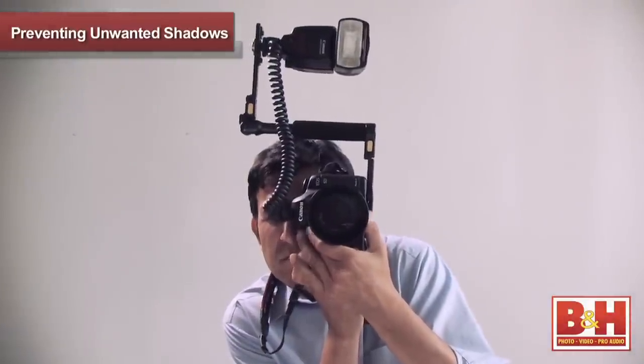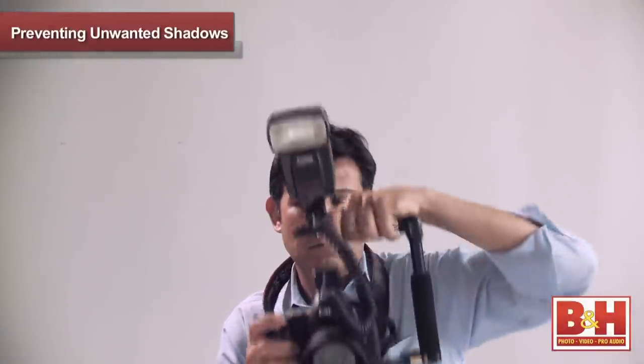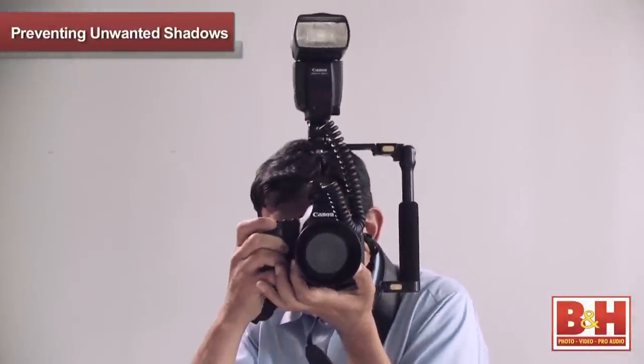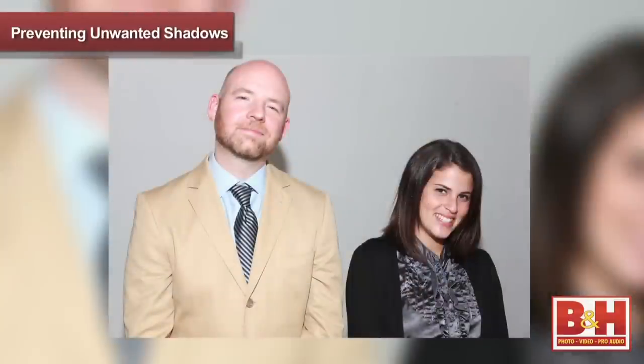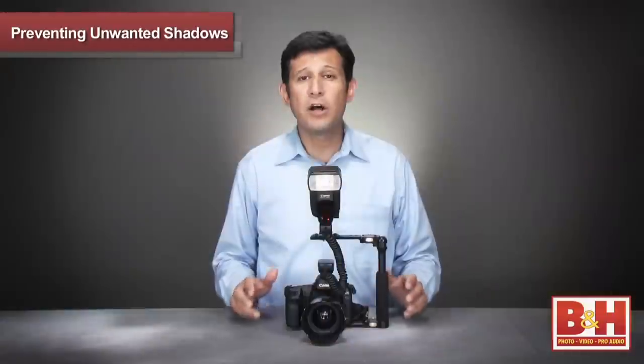This setup allows for proper orientation of your flash in both vertical and horizontal shooting positions. This way your flash is always on top and the shadows always fall behind your subject — no more unwanted shadows.